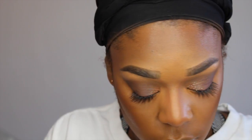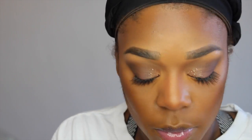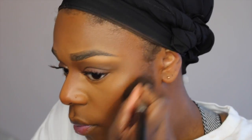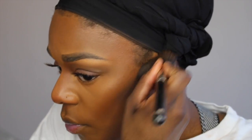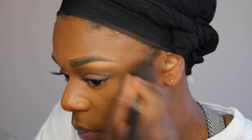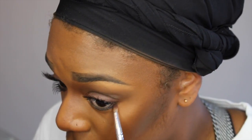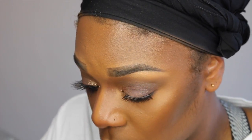Now you want to go in with your contour for your nose, and I'm using CoverGirl Ebony Bronzer. And now I'm taking an eyeshadow from MAC called Mystery to define the contours of my cheek and take some of the warmth out of it and add some coolness. You're going to go in with an eyeliner and line your waterline. On a smudger brush I'm going to take Swiss Chocolate and Saddle and diffuse the waterline, dropping the shadow slightly deeper.